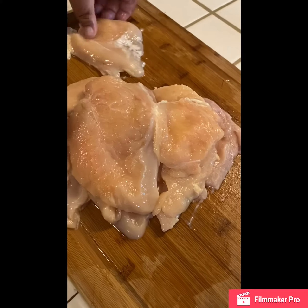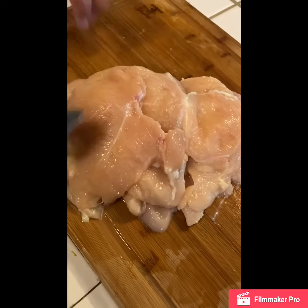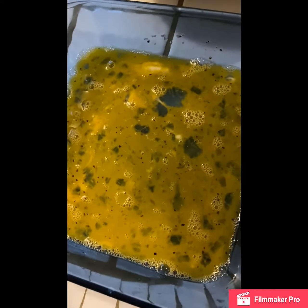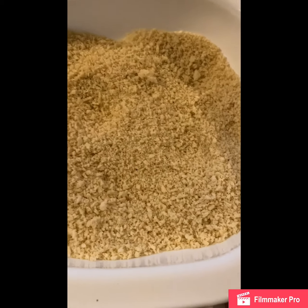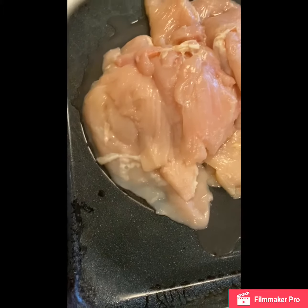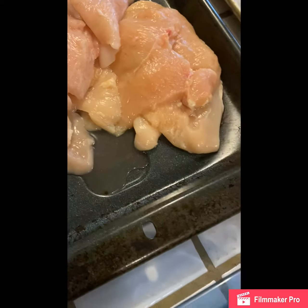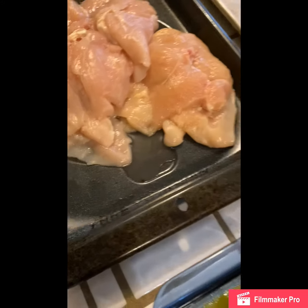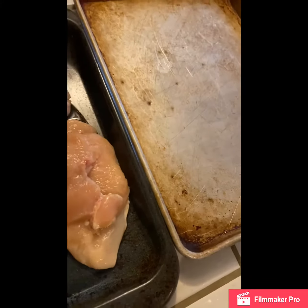So there we go, another piece and another piece — that's a lot of chicken. Okay, so here we have our egg mixture, which is basically four egg yolks, salt and pepper. Then here you have the panko mixture, which is also seasoned with salt and pepper. And then you have the chicken breasts that were filleted for this katsu that we're making today.